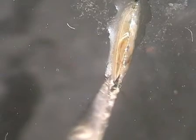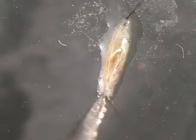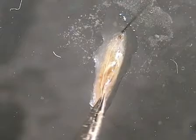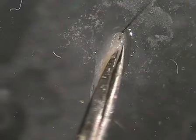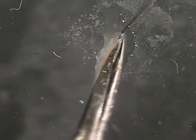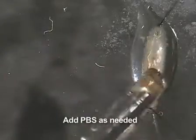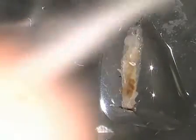Using spring scissors, make a small horizontal incision toward the posterior end of the larva. Insert one blade of the scissors into this incision and make a lengthwise cut toward the anterior end of the larva. Then make horizontal incisions at the anterior end of the larva to the left and to the right of the pin.